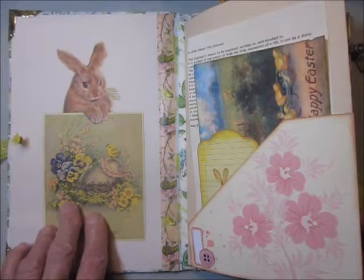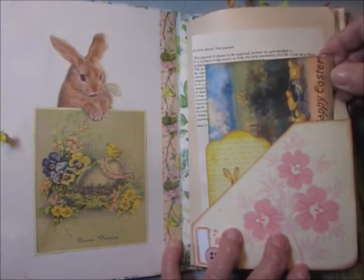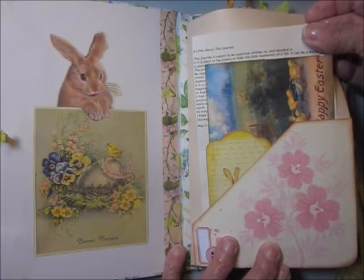I can't remember who I got that from right now, sorry about that. In here is a page that talks about the journal.